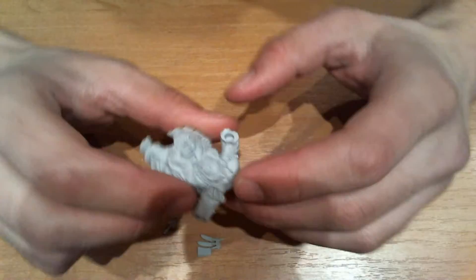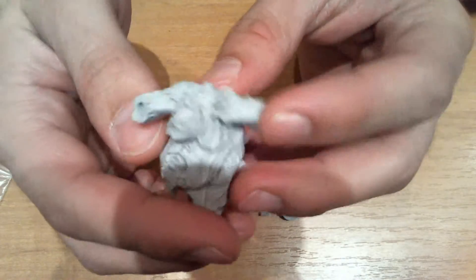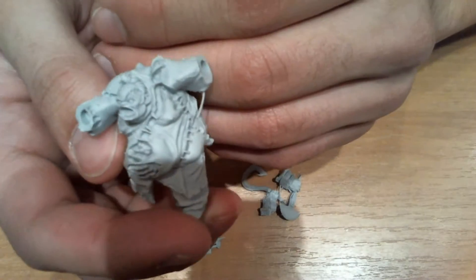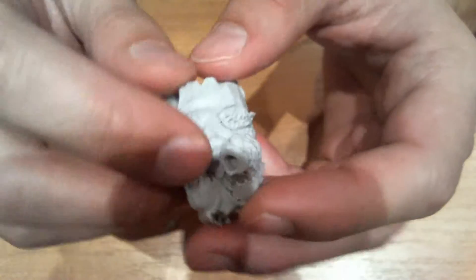I have to mention the detailing again — I can even see veins on the hand and on the chest, and there are details on the seams. It looks like threads are dragging the skin and forming some kind of folds. It's awesome.